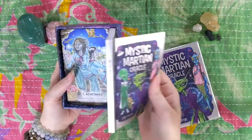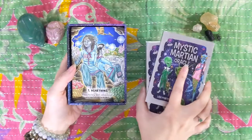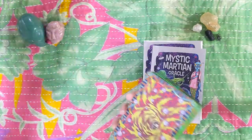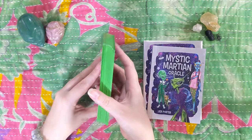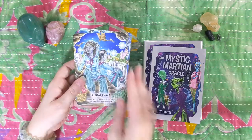So we've got the guidebook here. Pretty standard Rockpool presentation in terms of the box and the cards. But check it out — look at these lime green edges. Holy bananas. So, so cute. Loving it already.